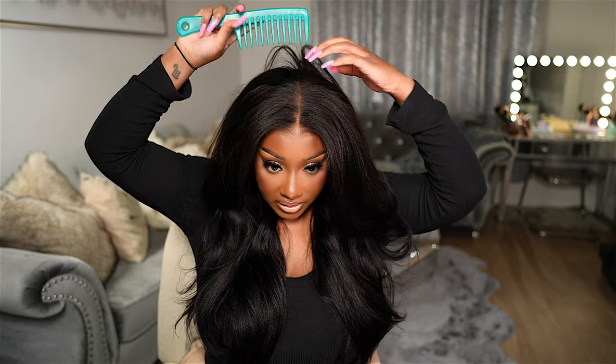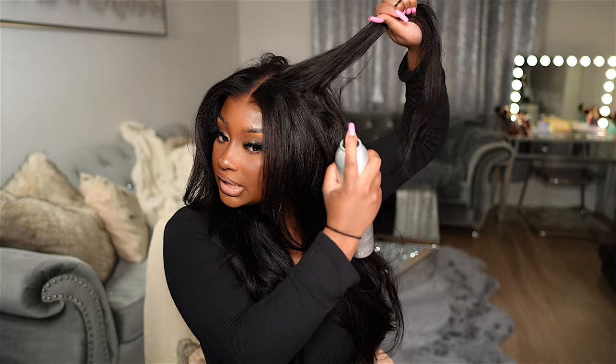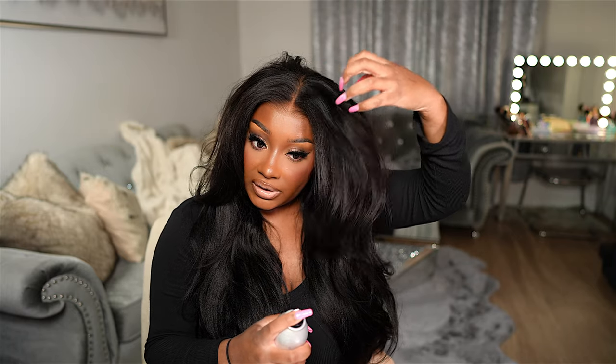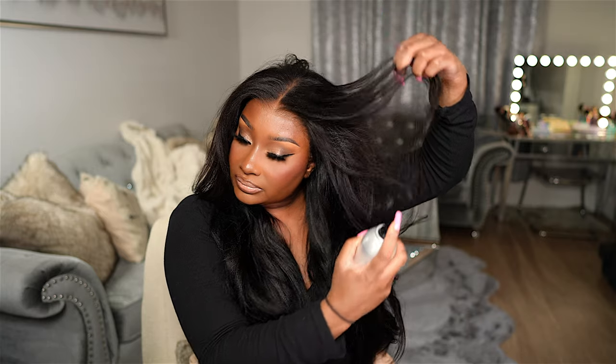I think that turned out super cute. I'm not going to hot comb the hair up top because it's going to take away from the volume. I'm going to take a little bit of this Kenra volume spray and just spray it underneath to give the hair some more volume up top, and I'm going to do the same on this side too.